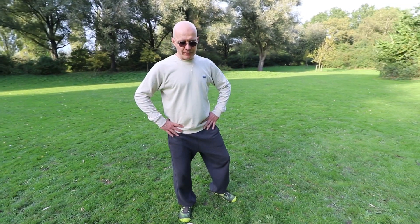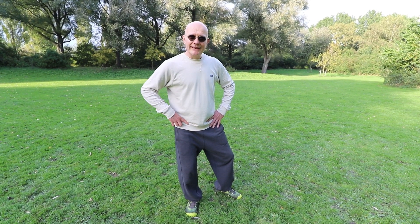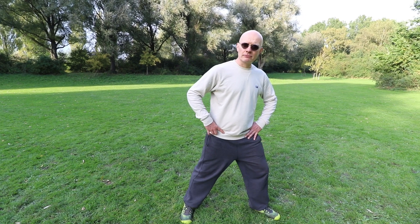What you see with a lot of people when they're doing Tai Chi is that instead of dropping their center down, they're actually stepping. So that means the center is moving horizontally, and we don't want that.